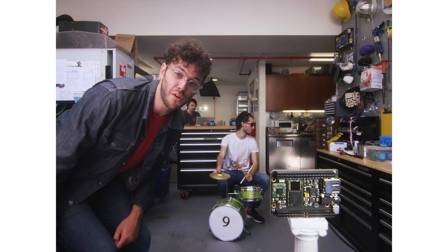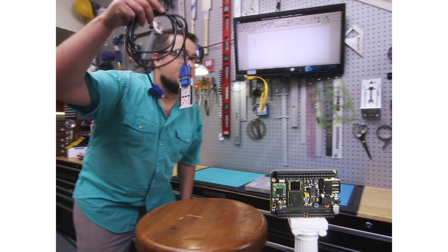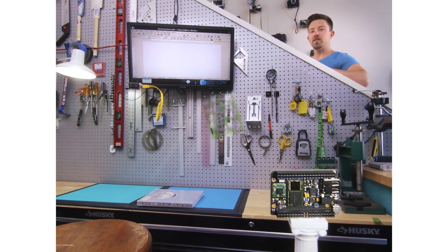This is CHIP, the world's first $9 computer. Connect over composite, VGA.